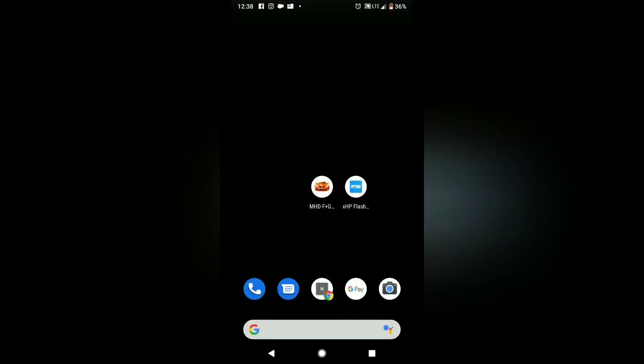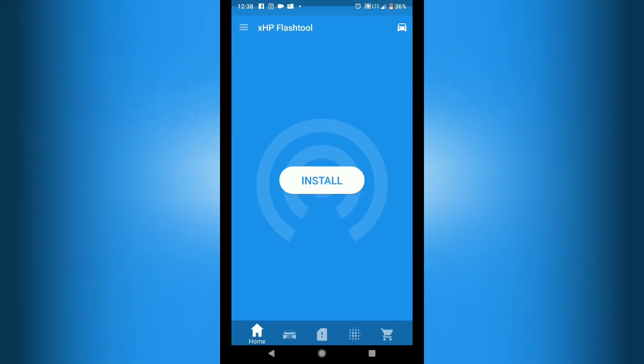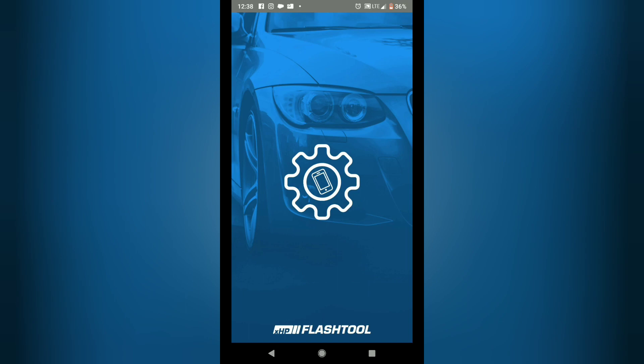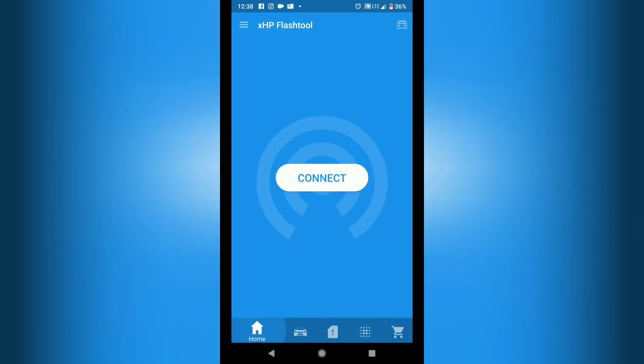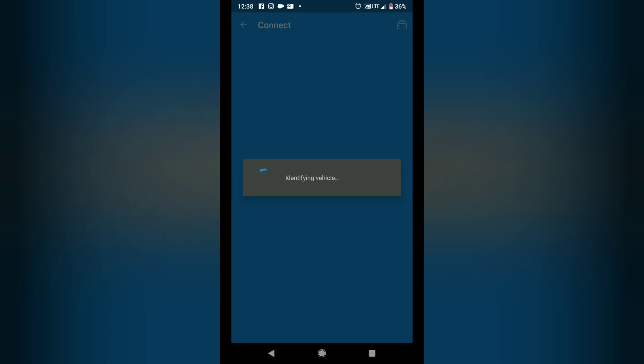On the home screen of my phone I've got MHD and XHP. I'm going to go ahead and enter the XHP app. If you haven't done so already, make sure it's compatible with your car — just click the little car icon at the bottom. You'll see that it's identified my car, so I'm going to hit connect and choose 8-speed since I have a ZF-8 transmission.